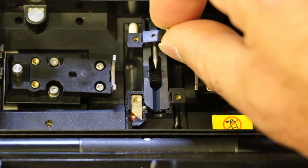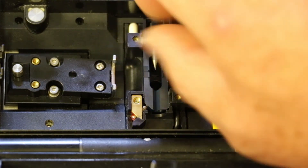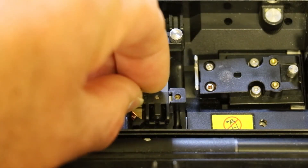When loading the electrodes into the splicer, push the electrode knob flush with the holding plate to ensure correct position. Tighten the screws of the holding plates uniformly. Do not over-tighten the screws.